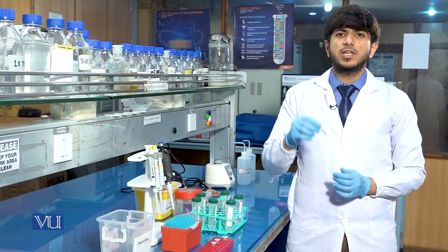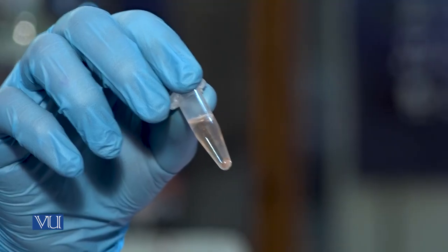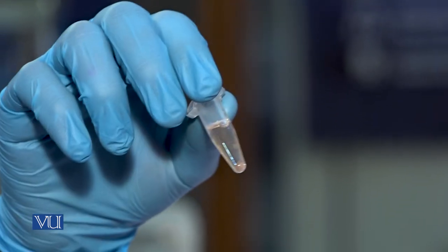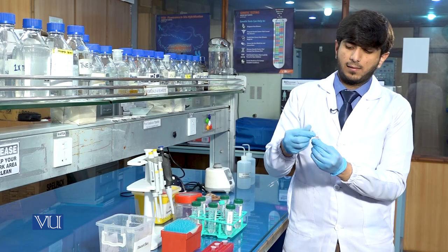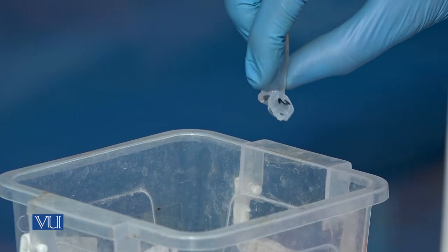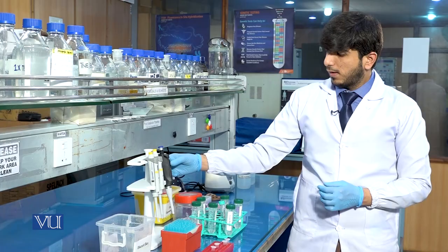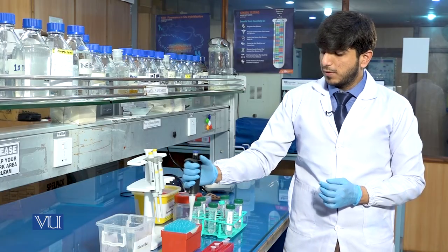After the second washing, the results will be like this. You can see the pellet has become somewhat colorless, but we will again do a third washing until the pellet becomes totally colorless. We will discard the supernatant, preserving the pellet. Again, we will add 1000 microlitre lysis buffer for the third washing.